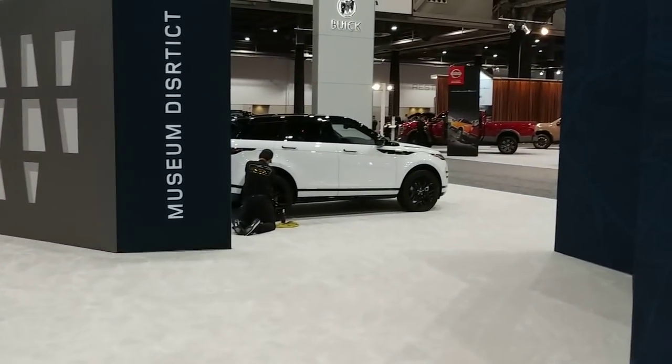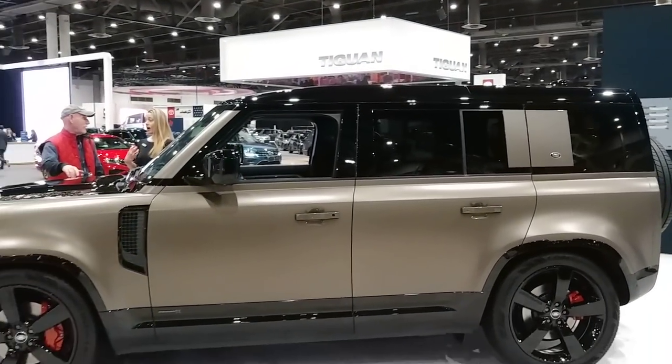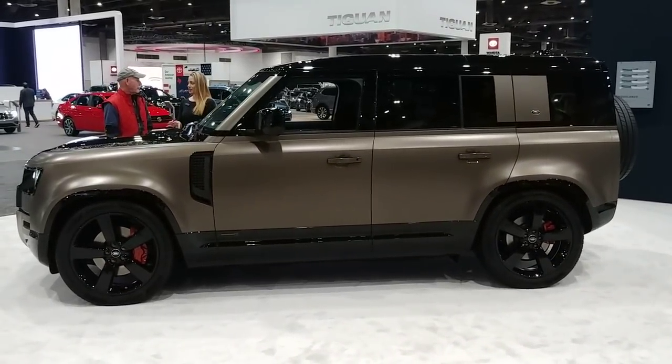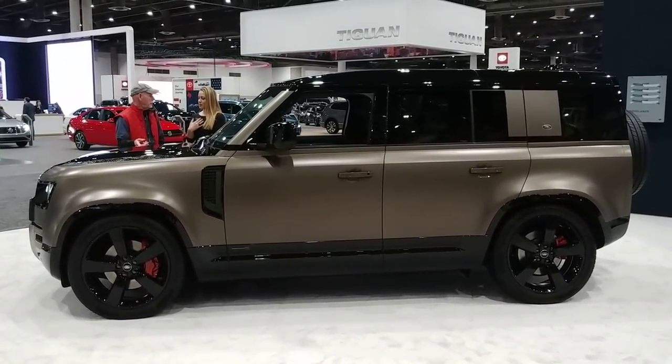Oh yeah, there's the Evoque. But this is the winner today — this thing's awesome. Cool, well, thanks for watching, everybody.